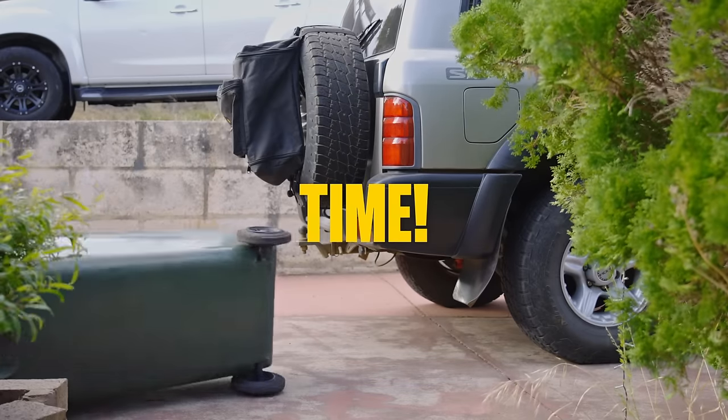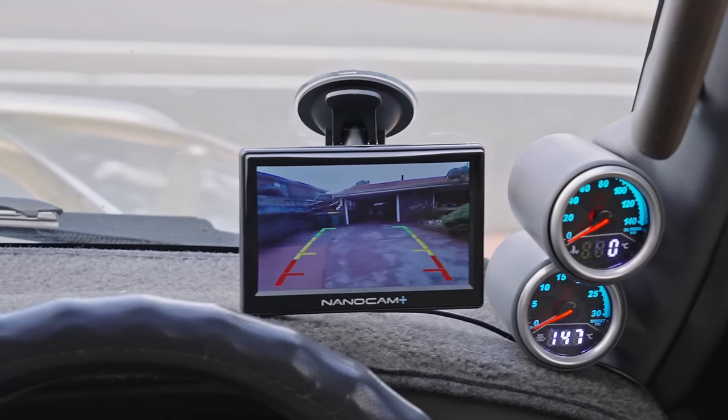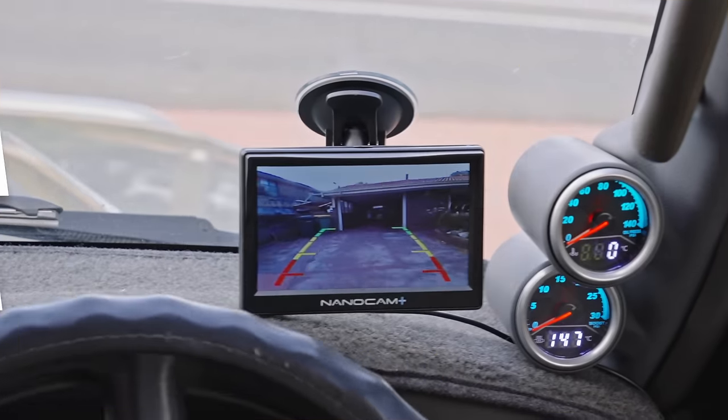At least it's not the mailbox this time. Maybe it's time you install the reverse camera. Here's how to do it in just five simple steps, and it'll only take you an hour.